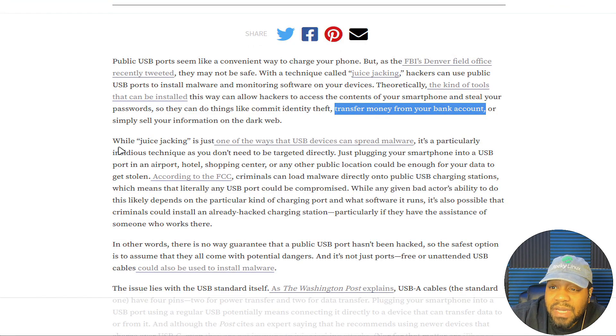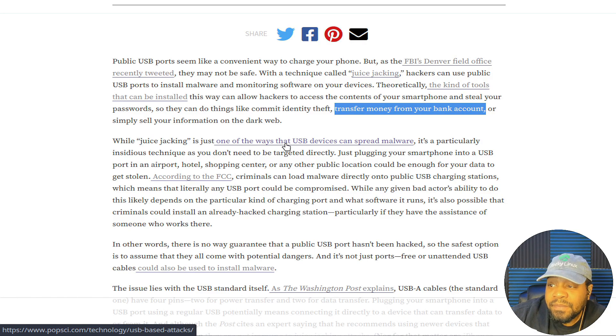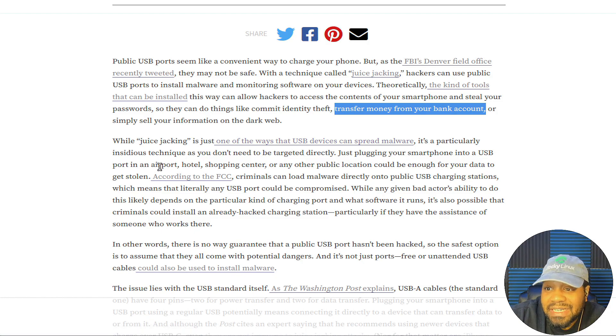While juice jacking is just one of the ways that USB devices can spread malware, it's a particularly insidious technique. You don't need to be targeted directly — just plugging your smartphone into a USB port in an airport, hotel, shopping center, or any other public location could be enough for your data to get stolen.